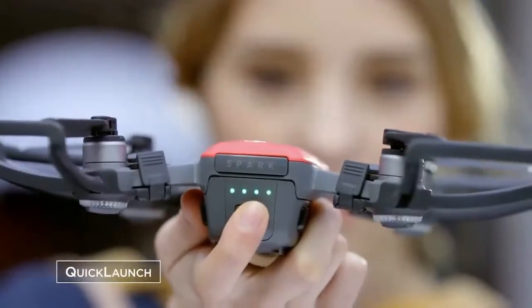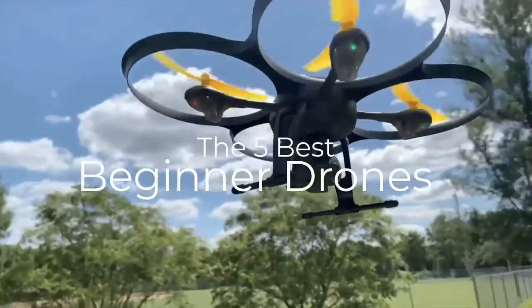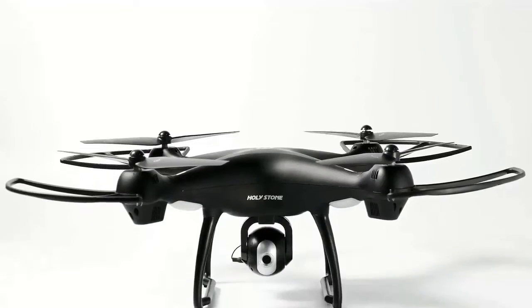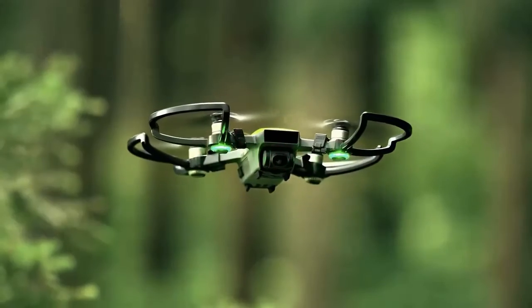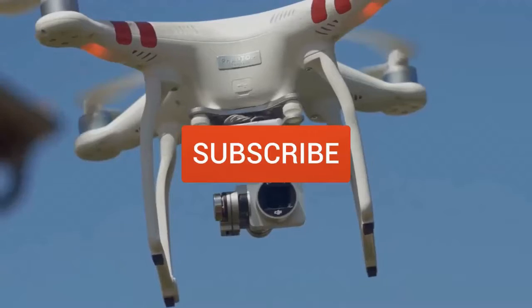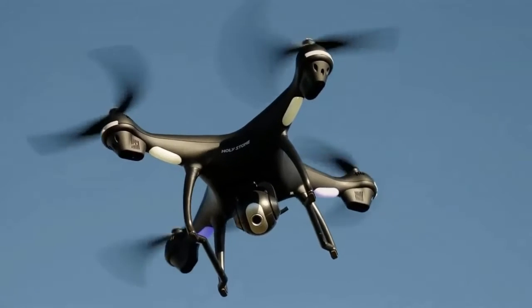Are you wondering what the best beginner drones are for this year? If so, stay tuned because by the end of this short video you'll know exactly which one to choose. In today's video we're going to check out the five best beginner drones on the market. This list was made based on our personal views and are listed based on price, quality, durability, and more. Make sure you subscribe and hit the notification bell to get the latest product reviews from this channel.